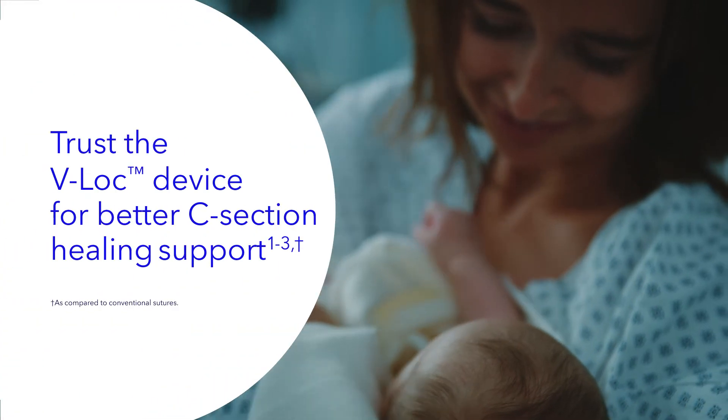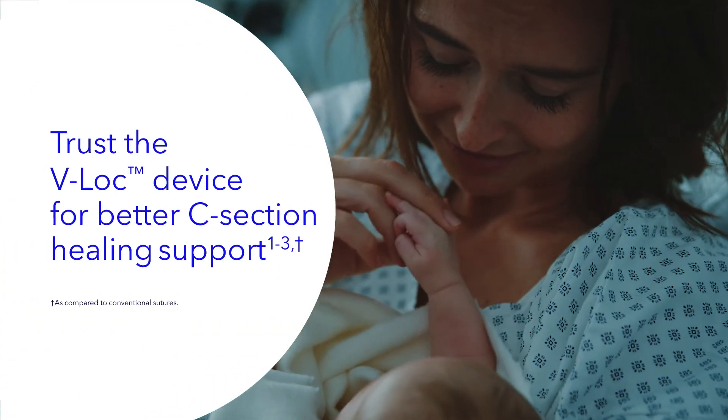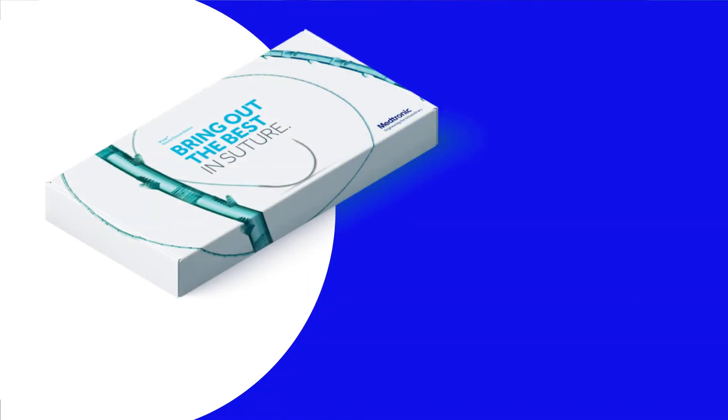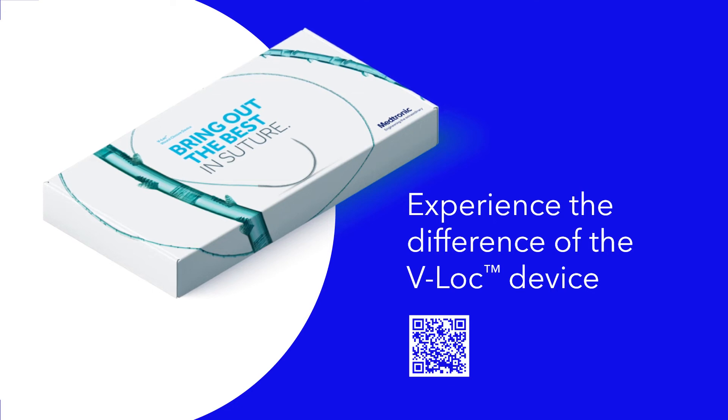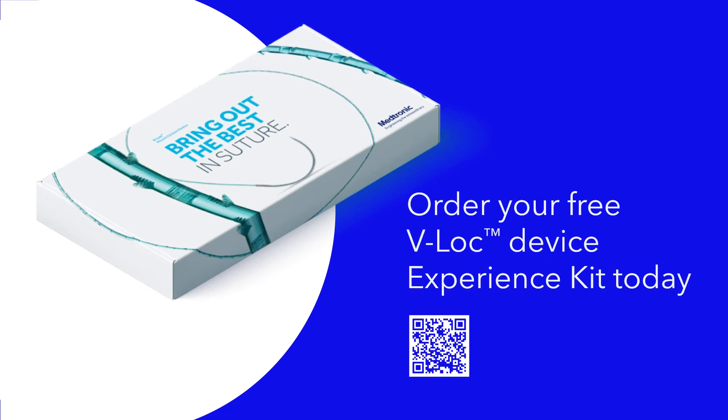For the crucial moments in the OR, for new mothers, and for future pregnancies down the road, trust the V-Lock device for better uterine healing in C-sections. Like most things, you've got to try it to really know. So experience the V-Lock device first-hand and see the difference it can make for your patients. Order your free V-Lock device experience kit today.